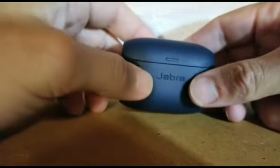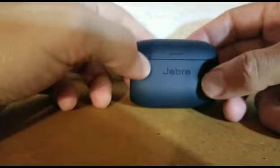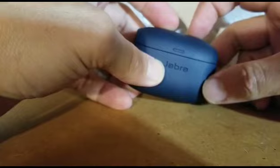I probably have to charge these things every other week, and I probably listen about an hour a day on average. The cool thing is, every time they go down, when you stick them back in the case, the case itself charges them back up. So you always leave the case on the charger and it will always be fully charged.